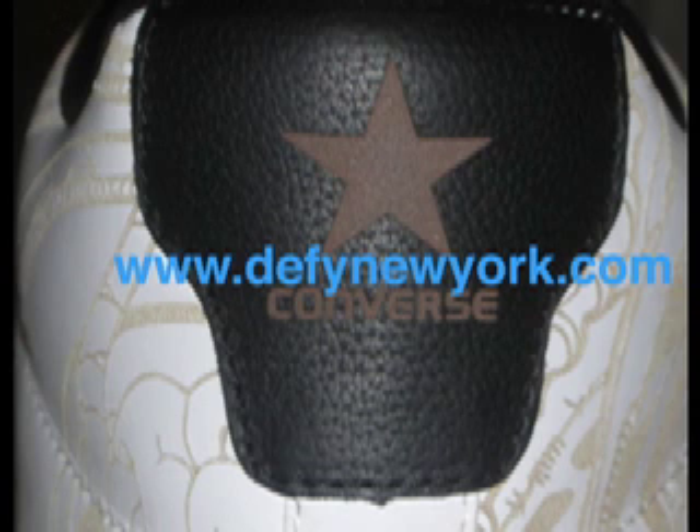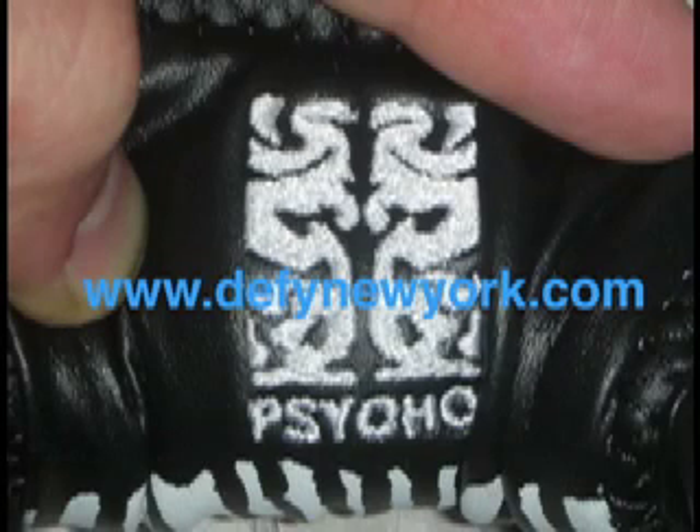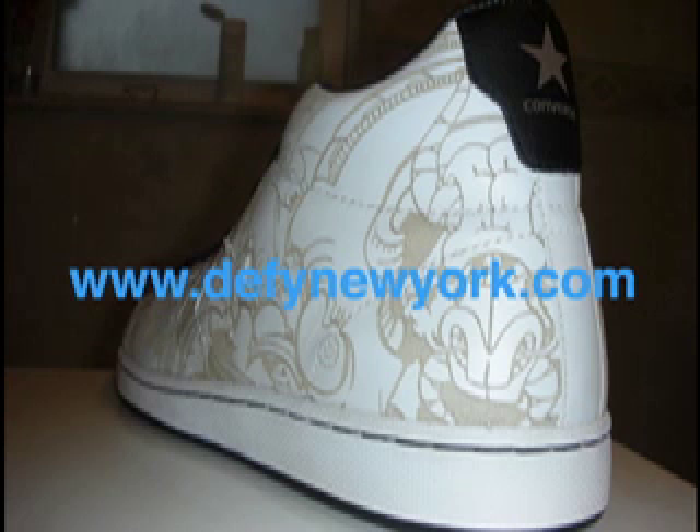I like the fact that they used the black laces to match the black sole, and the sock liner for the shoe is leather, so it's really nice on your ankles. Just all around it was a nice shoe — I think they did a really nice job.